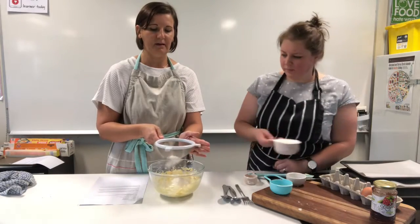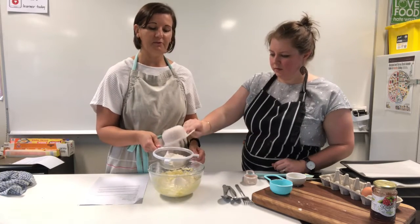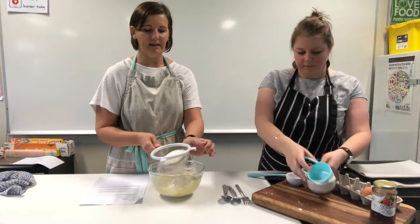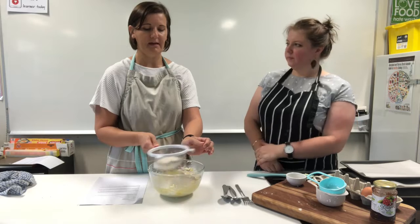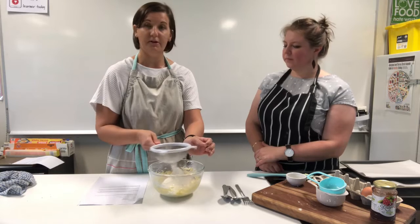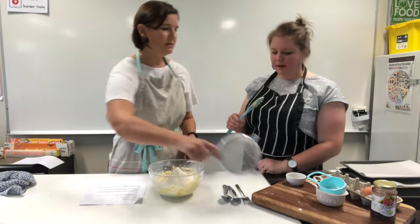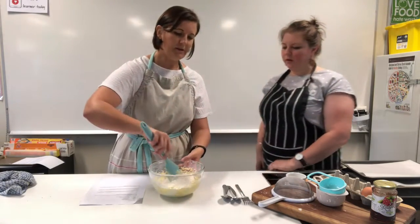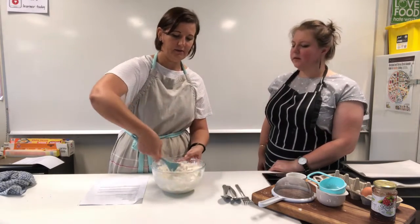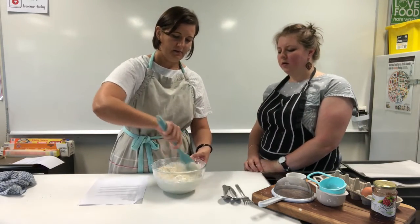Sifting makes it nice and smooth and takes all the lumps out — it's worth spending the time, especially for small little biscuits. Baking is more of a science, so follow the recipe. We're just going to use the spatula for the flour — you don't want to over-beat your flour into your mixture, as it will take out all the air we just worked to incorporate.